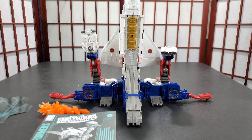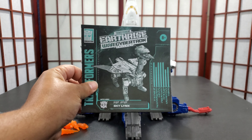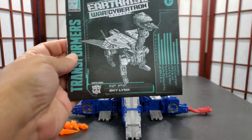I'm back with a review for Sky Lynx — Earthrise Sky Lynx, to be exact, War for Cybertron. Here is the instruction manual book slash directions.